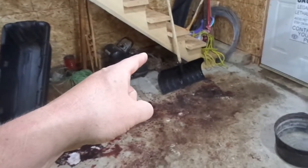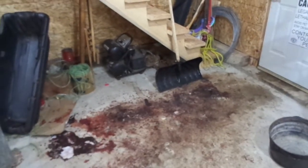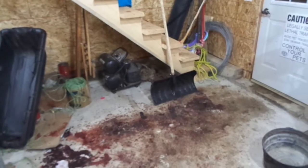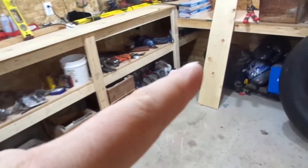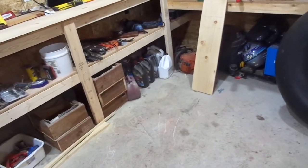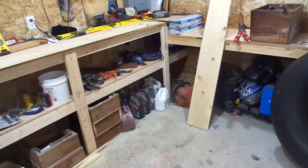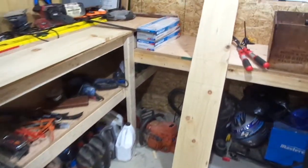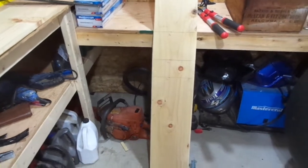I actually have a coyote hide that I skinned yesterday. I got it off the carcass yesterday, and tonight I've got to get that onto this new board. I still have to flesh it, but I'll get that onto the board.